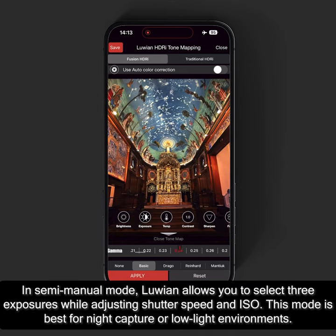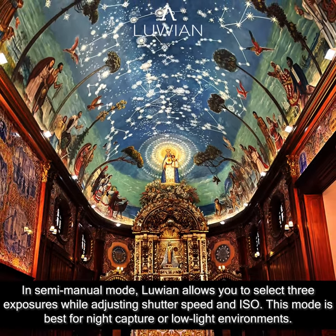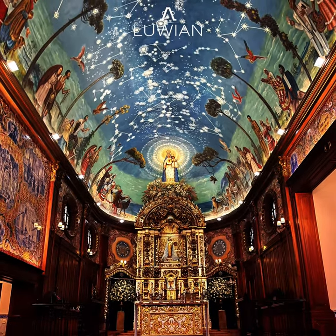In semi-manual mode, Luian allows you to select three exposures while adjusting shutter speed and ISO. This mode is best for night capture or low-light environments.